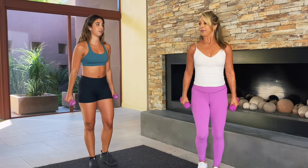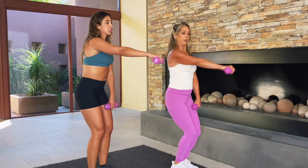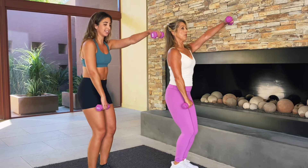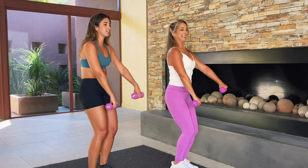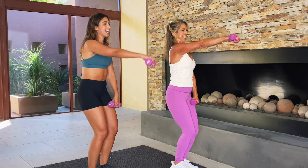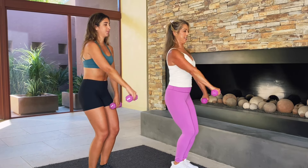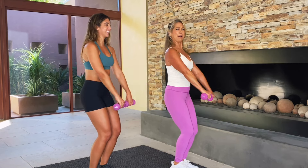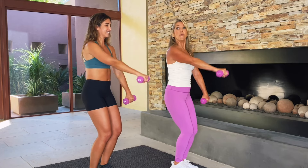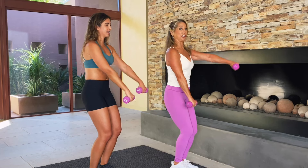Now we're going to do single arm front raisers. Abs really, really in tight. Raise up with one arm, slow and lower, and switch. Right now you're getting your abs and your arms because your abs are nice and tight. Your booty's kind of tucked under to protect your lower back. Keep good posture here. Zip up those abs like your abs are a corset pulled up and in. The way you practice pulling in your abs, the better naturally it will stay tucked in.